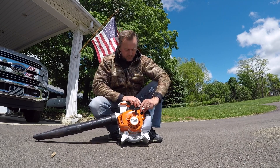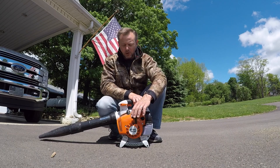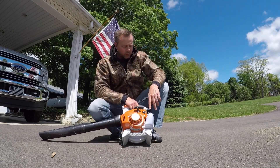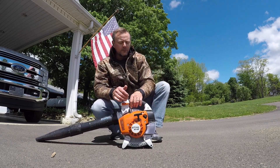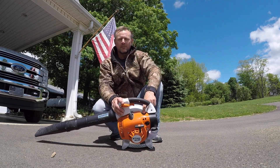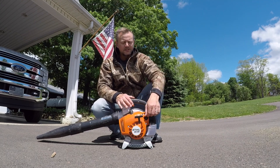To start it, you put it over to choke, give it a couple squirts in the primer bulb and pull. If it's cold, you can put it over on the choke. That automatically, when you hit the trigger, takes it off the choke. Normally, you would prime the primer bulb, put it on choke, give it a couple pulls and it will fire up, and then as soon as you hit the trigger, it's going to come off choke.